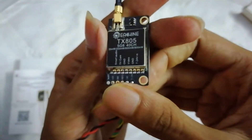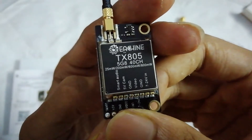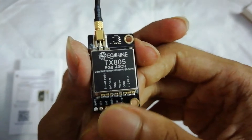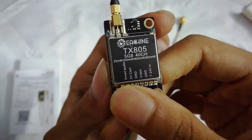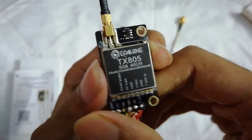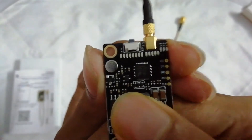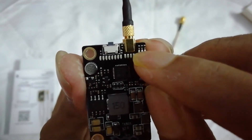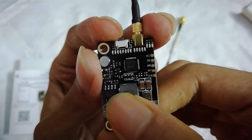You can see it has a lot of power options: 25 milliwatt, 200 milliwatt, 600 milliwatt, and 800 milliwatt. I don't have a meter to check the wattage, but this is a pretty good video transmitter. I do have some doubt that it will go all the way up to 800 milliwatt. This button is for switching the band, channel, and power.